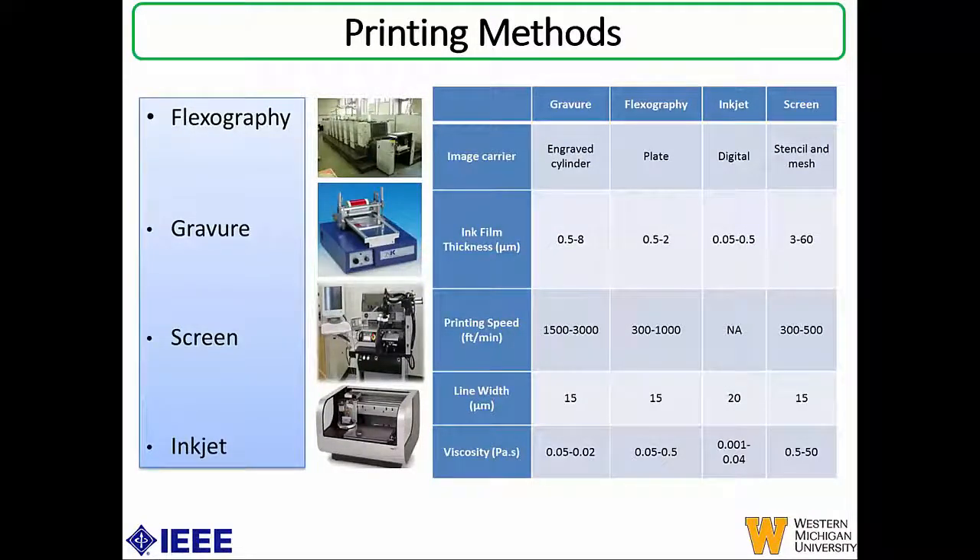At these two centers, we have different printing methods available: flexography, gravure, screen, and inkjet. We use a mix of these printing methods for the different layers to fabricate different sensing devices. The table on the right shows some of the most important properties and parameters associated with each of these printing methods. Depending on what ink, substrate, and application we have, we use this as a lookup table to decide which printing method to use for a particular layer. These numbers are based on the instruments we have in our facilities, but they can vary depending on the equipment available.